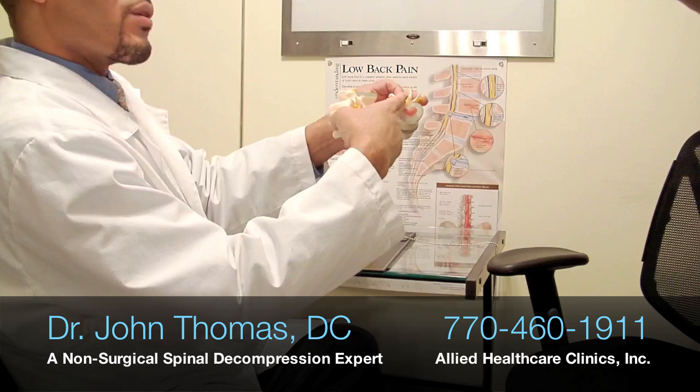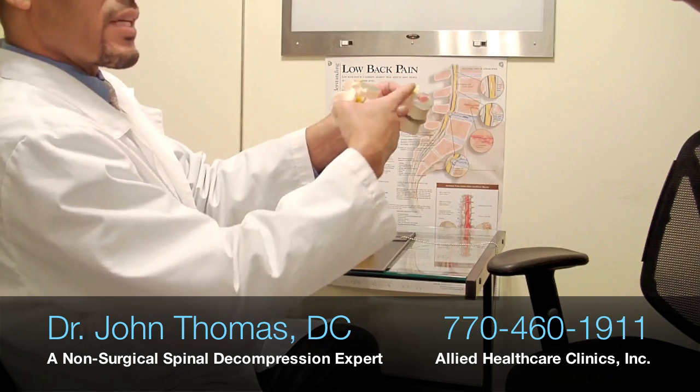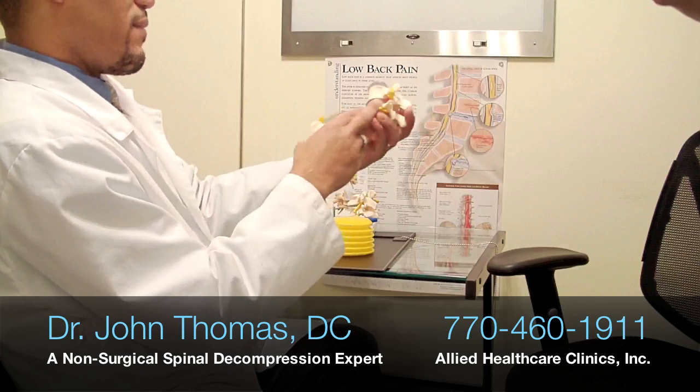As that disc distorts, it can actually put pressure on the cord — the spinal cord itself — and the nerve root that comes out from the spinal cord at that level.